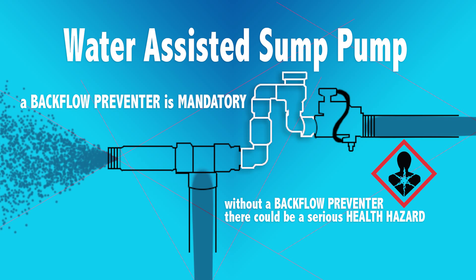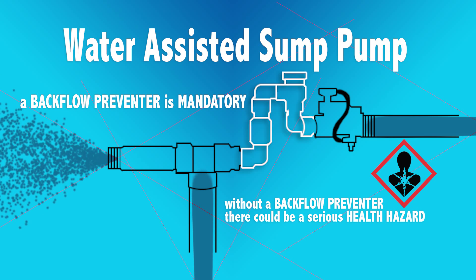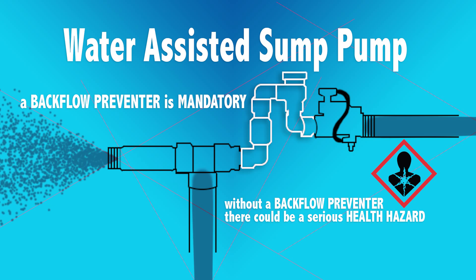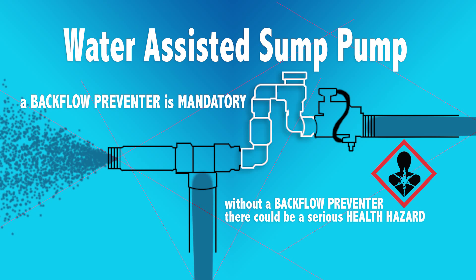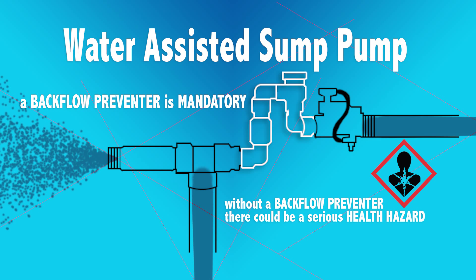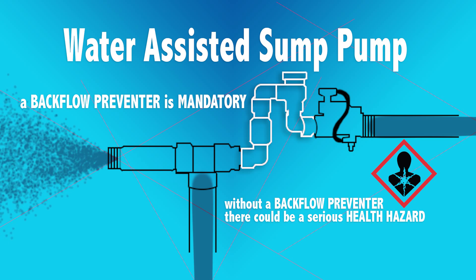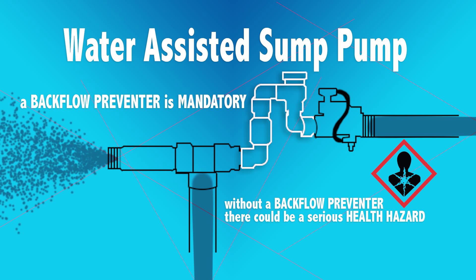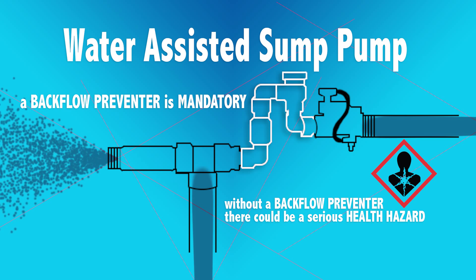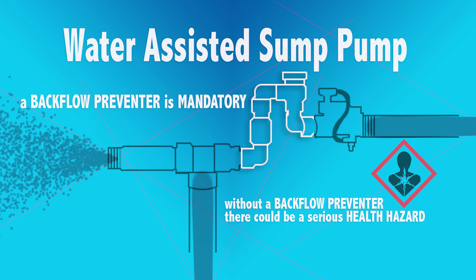There's a potential serious health hazard if you install a water-assisted sump pump without a backflow preventer. You risk contaminating your drinking water. If there's a drop in pressure — be it a main break, a fire in the area, a fire hydrant flushing, or a loss of power at the water department — if it drops too low, it has a potential to siphon that same water out of the catch basin back into your water supply, contaminating your water supply at your faucet.